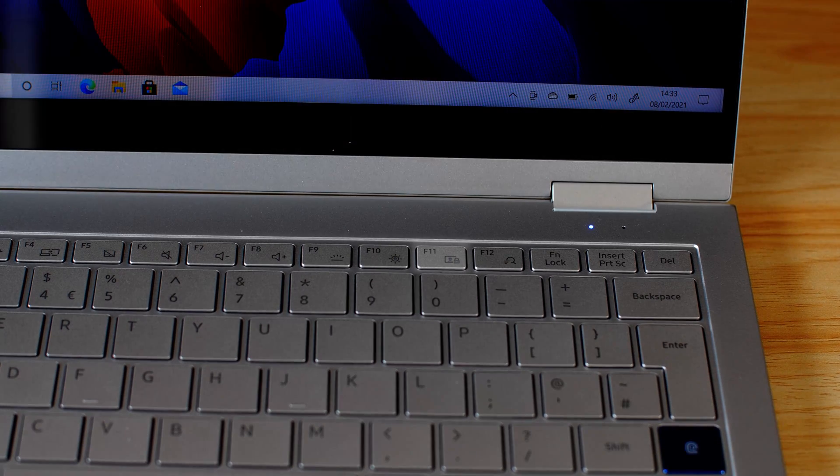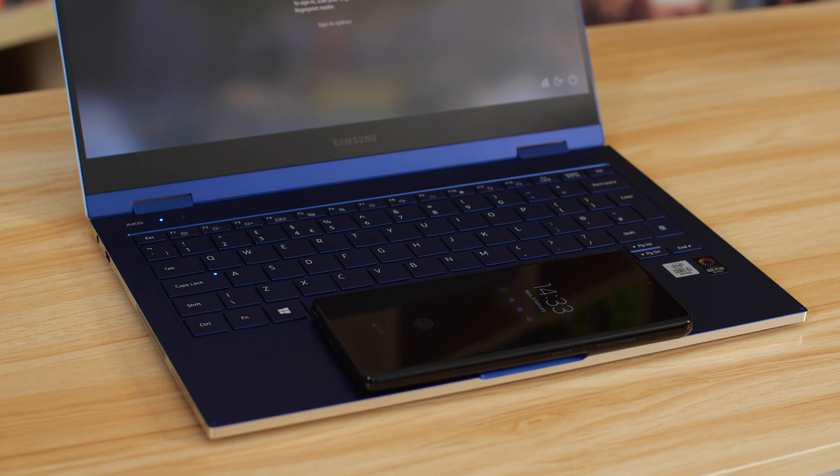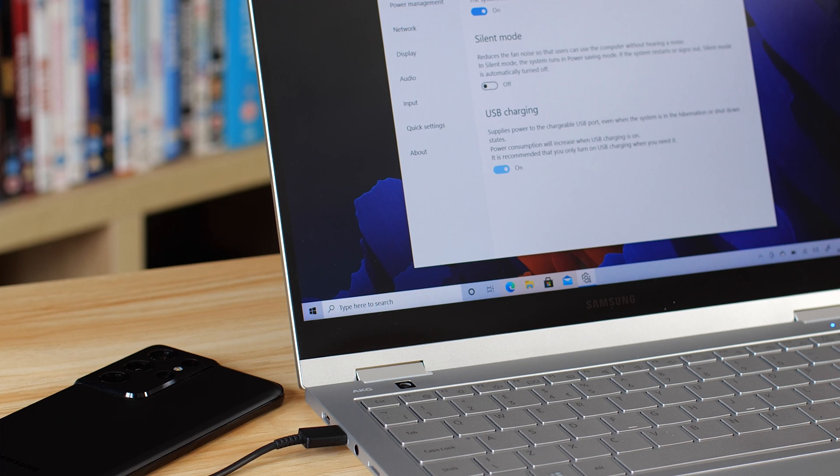The row of function keys is all the same except one — there's a new function key that allows you to block any screen recordings on the device. This has replaced the button for wireless power share, which is no longer included. The previous version let you place your phone on the trackpad to wirelessly charge, but once the phone was there, you couldn't use the trackpad — so it's been removed. You can still charge devices by plugging them into the laptop, with a setting in Samsung Settings to enable this.